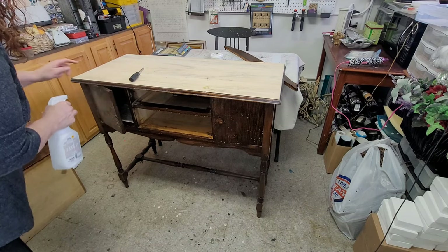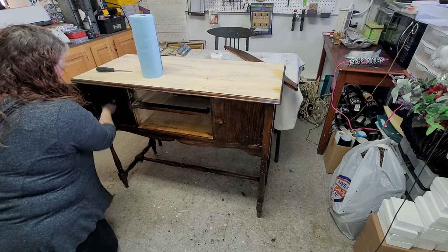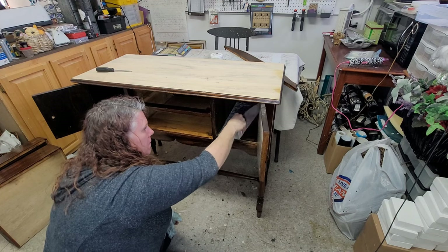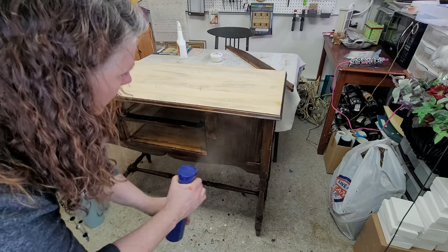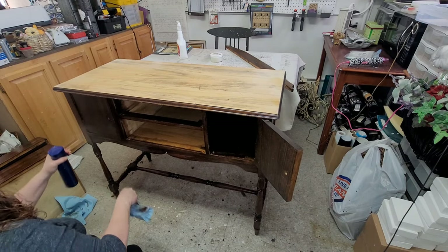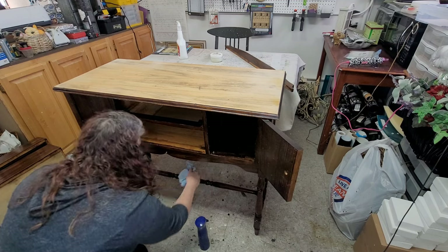From there it's time to give it a bath, so I grabbed my Crud Cutter, sprayed everything down really well, and then cleaned it really well — inside, outside, all the legs. Took the ugly pieces of paper out of it, and then followed that up with some clean water just to make sure I don't have any residue left behind from the Crud Cutter.